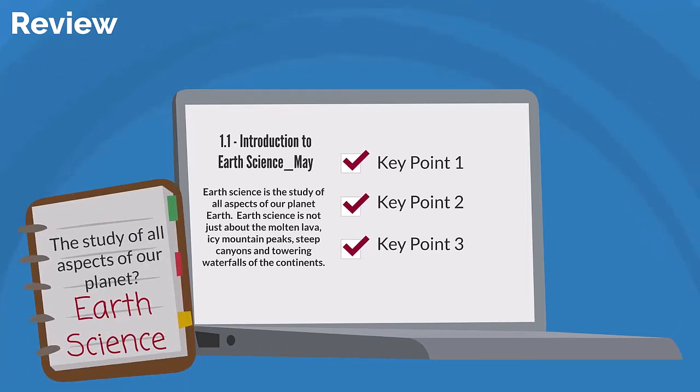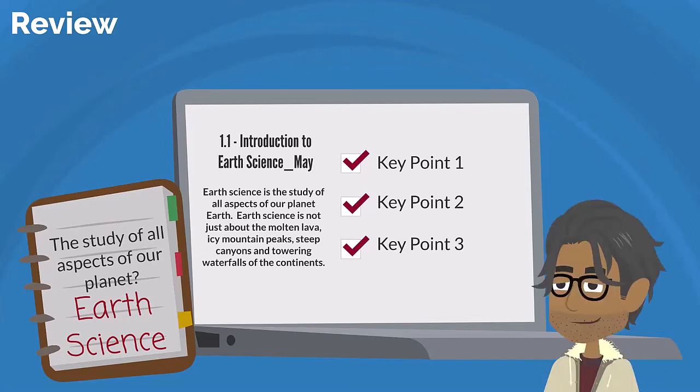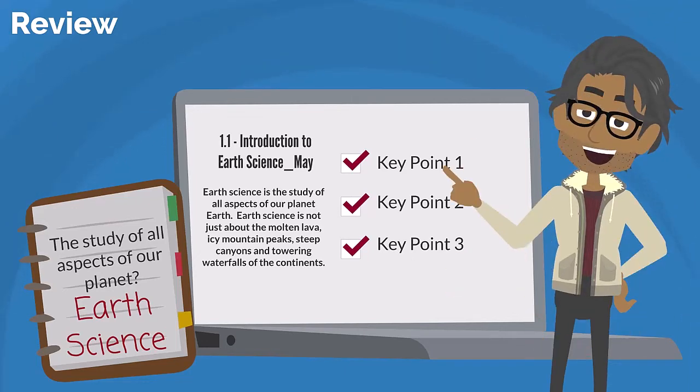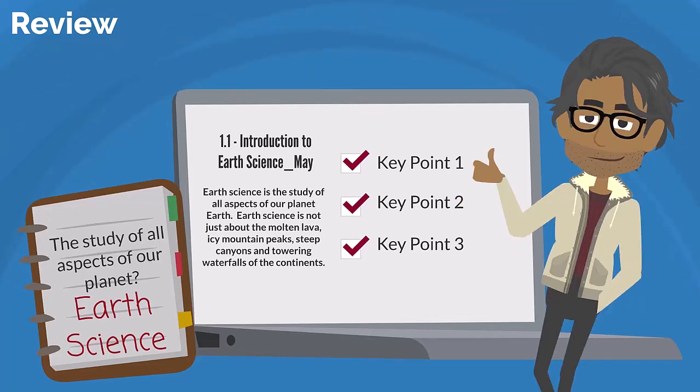Review is the final step in the process — it's where everything comes together. Review the text and your notes one final time. Think about how the content and ideas are linked and look for major themes. Consider how all this information fits together. Review the main points and sub-points again and explain each one to yourself using your own words. This is where you cement your understanding.